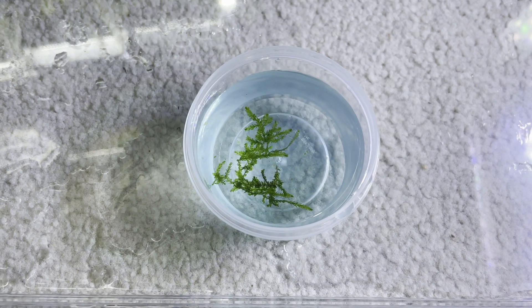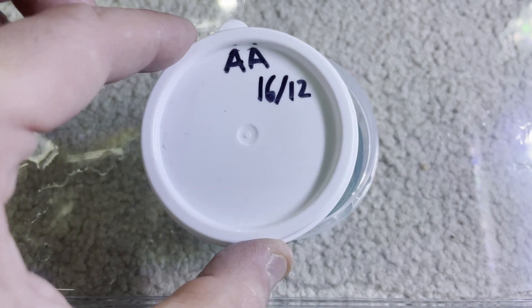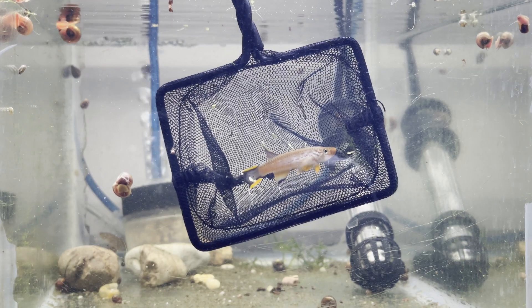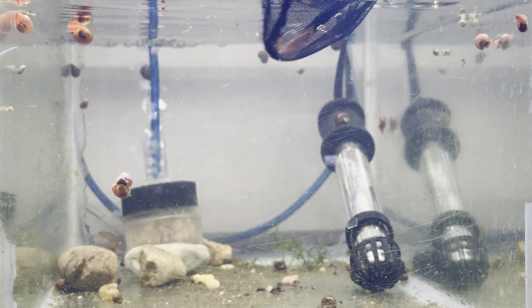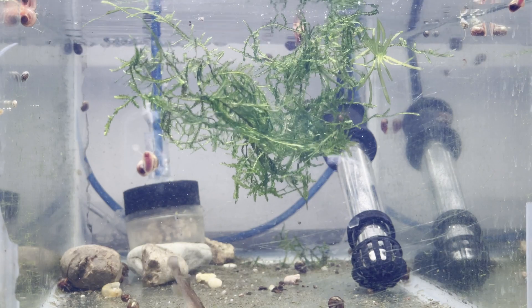I then mark the containers with the species abbreviation and date and leave them somewhere dark till they hatch. This usually takes about two weeks. I then separate the pair until they are ready to be bred again, and I also remove the spawning mops and return the java moss I took out earlier.